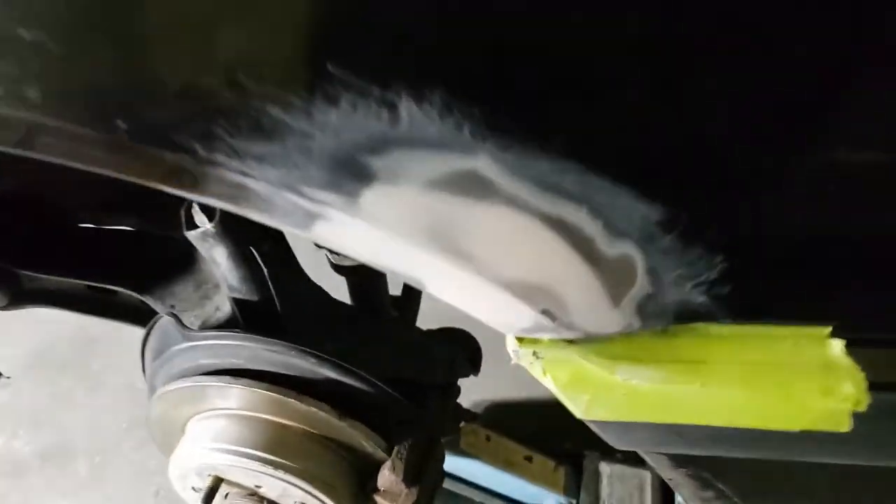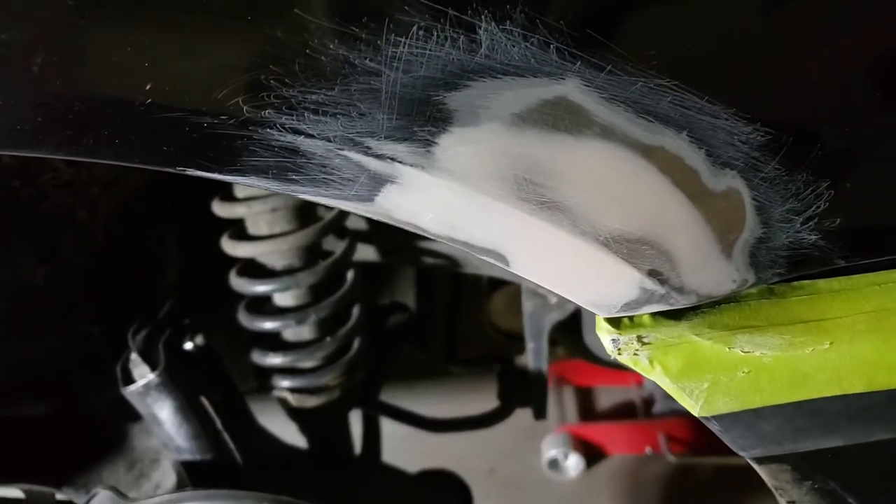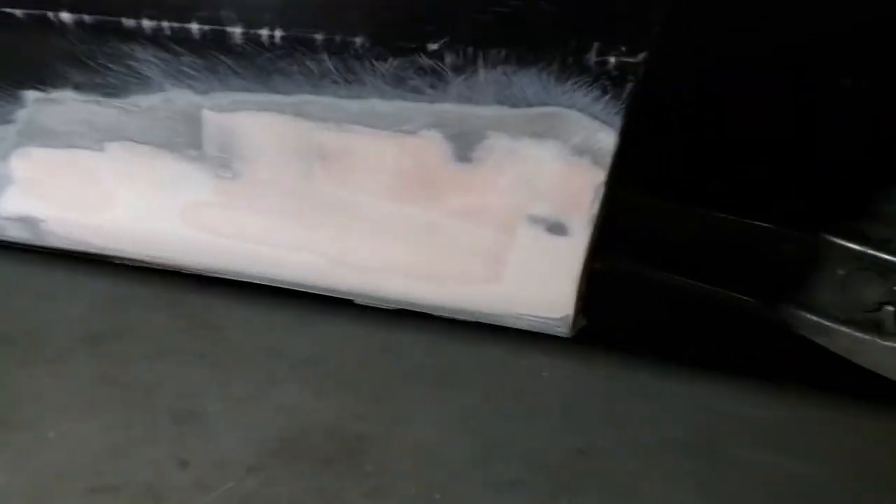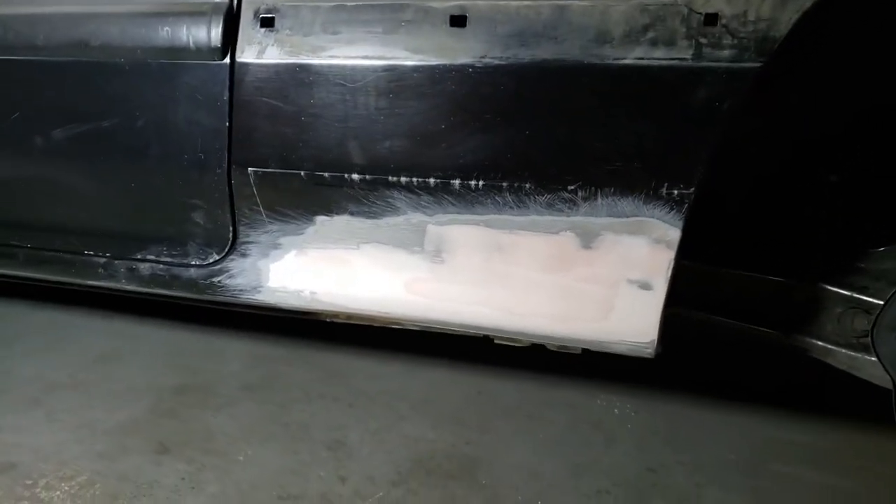And there we go — all done and looking smooth. The driver side is now ready for primer. That was a lot of work, but the toughest part is over. Next I'll be working on body filling all the dents on the car before I spray the primer.